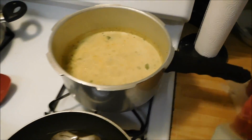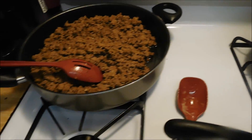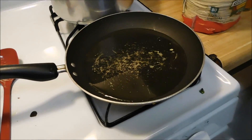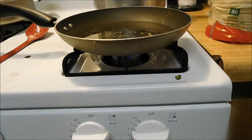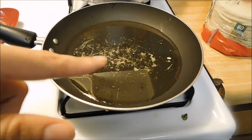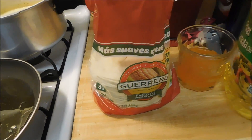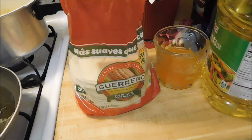Okay, more of an update. The rice is almost done — it's still boiling a little bit. Now I have the fire on medium-high. I'm going to warm up the oil and then start making my own taco shells.